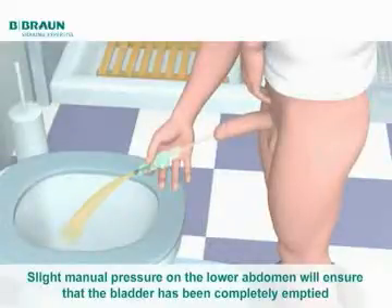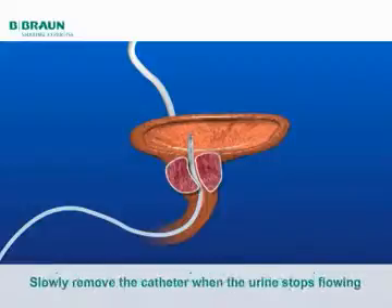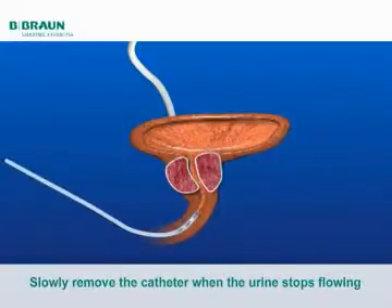Slight manual pressure on the lower abdomen towards the end of the catheterisation process will ensure that the bladder has been completely emptied. When the urine stops flowing, slowly remove the catheter.